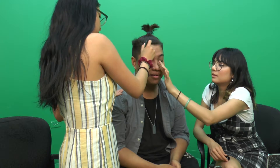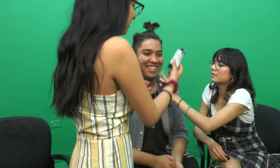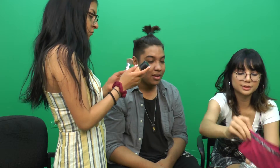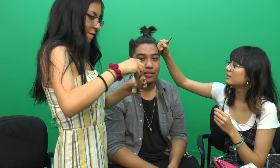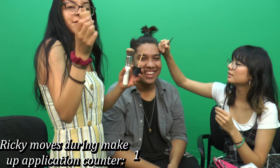Ricky mentions thinking about cutting his hair. There's chaos as one of the girls uses the product without cleaning it, leaving Ricky's face residue on the brush. They debate the order of makeup — contour vs. eyebrows first. One girl combs down Ricky's hair to find bald spots, and they move on to foundation.